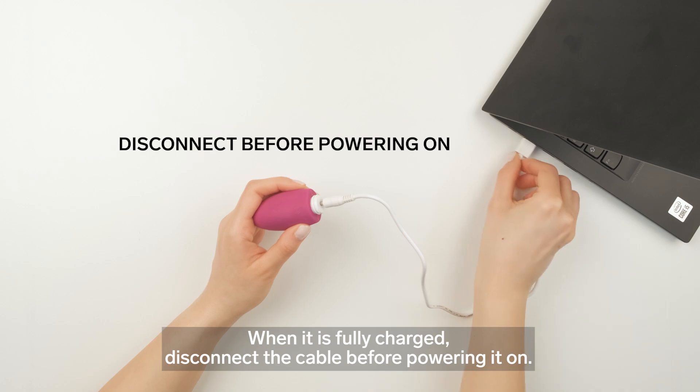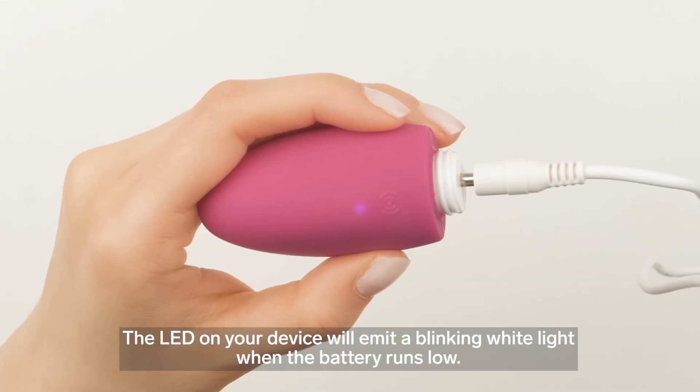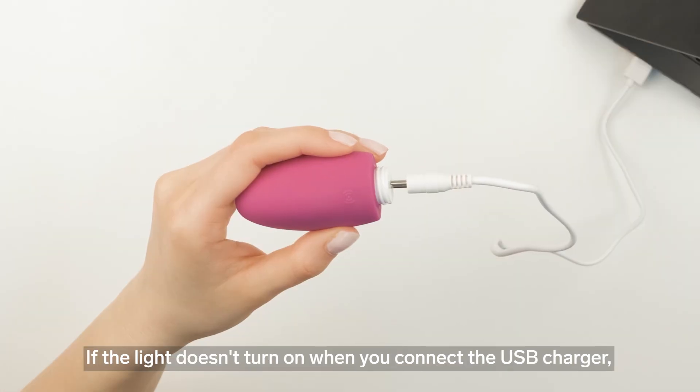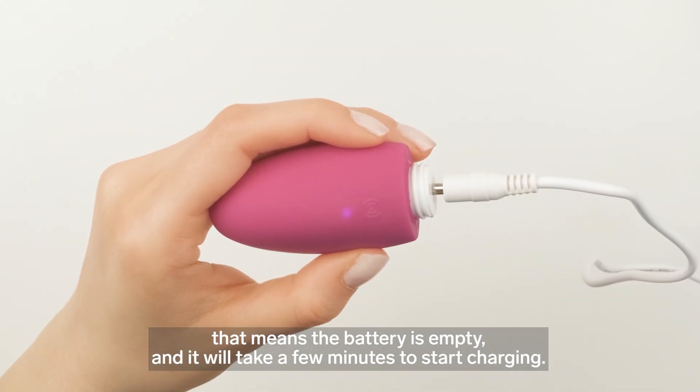When it is fully charged, disconnect the cable before powering it on. The LED on your device will emit a blinking white light when the battery runs low. If the light doesn't turn on when you connect the USB charger, that means the battery is empty, and it will take a few minutes to start charging.